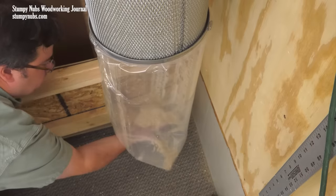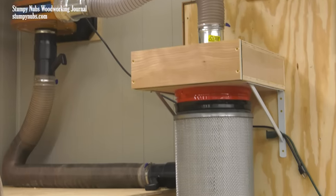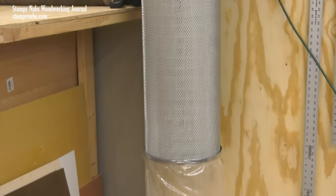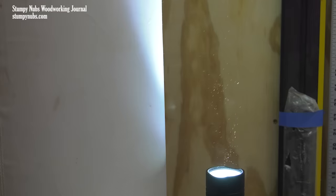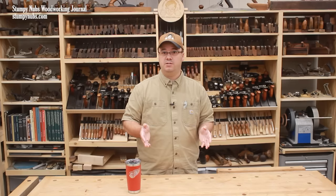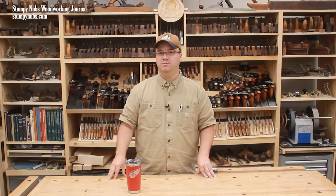Notice how the bag isn't blowing up like a balloon and ready to pop off? That's because this upgraded filter is large enough to let all that air escape through the pleats, so it's not restricting your airflow. And remember that flashlight test we did at the beginning? It's only fair to do it again with a proper canister filter. My dust collector not only runs better, but it's no longer a dangerous fine dust pump either. Many of these modifications may also apply to larger systems, and we've made other dust collection tutorials which I'll link to below. See you next time.